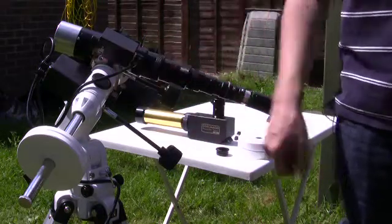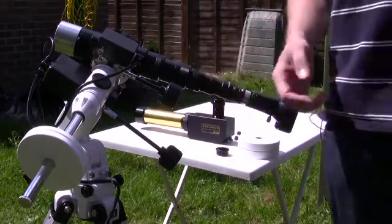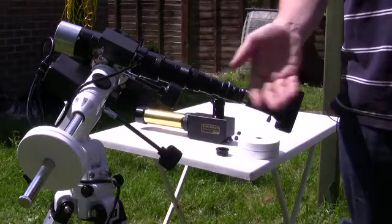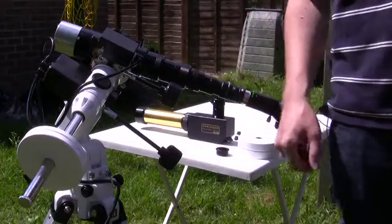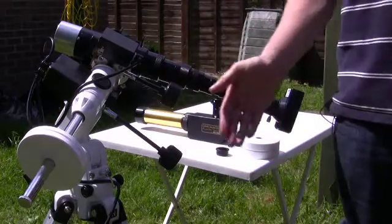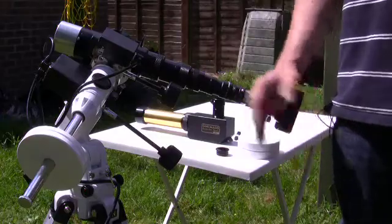The mount we're using here is an NEQ3. It's slight overkill for this purpose because it has full go-to capability and the ability to point to hundreds of thousands of stars, galaxies, and other objects from its own catalog and database — but any tracking mount will be fine. It just needs to track in right ascension to follow the sun throughout the day.